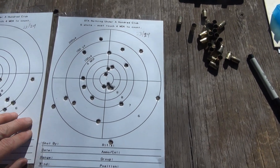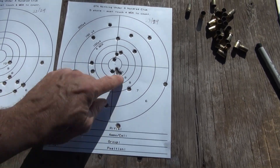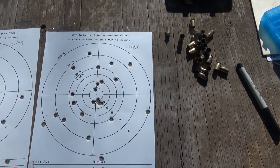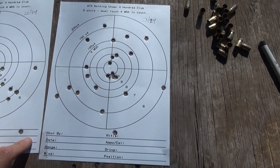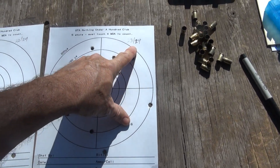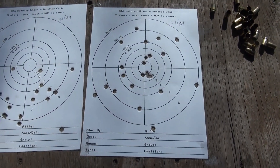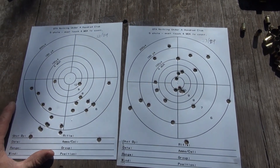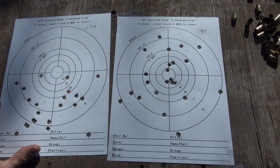And then this was free-handed, which I actually got more in the center than I did with the rest, but they're just scattered everywhere. And there was 23 out of 24. I don't know — I may look for a different bullet to cast, or I may try some different powders. We'll see.